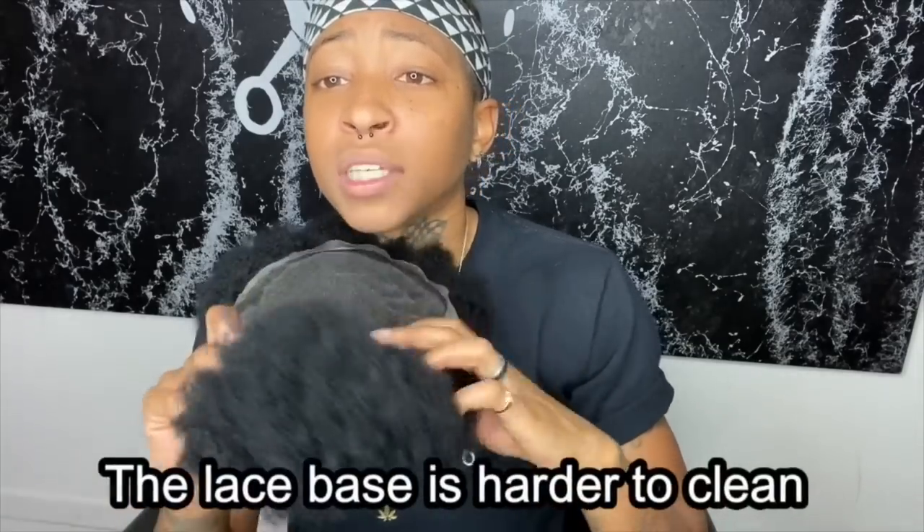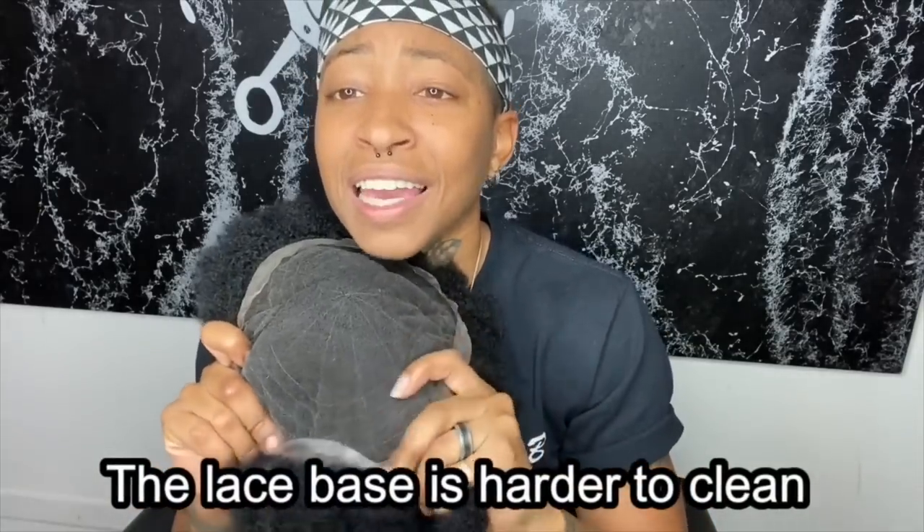Another downside happens while you're cleaning the unit — some of the string will come out while you're cleaning it, and that's what makes this unit a little bit harder to clean. You can definitely clean it; they definitely have tools and products to be able to clean it. But that doesn't mean there won't be some wiring coming out, and that's the one thing I don't really like about this unit.